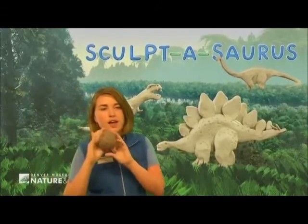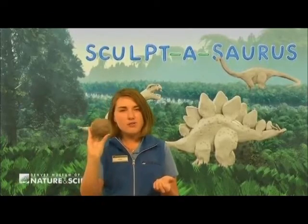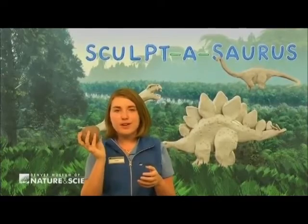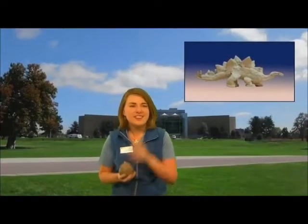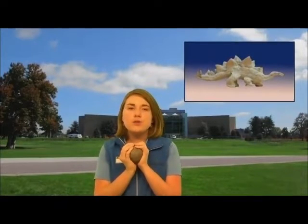Everyone should get a ball of clay about the size of maybe a navel orange or a small softball. Go ahead and start breaking into that clay and just kind of make it into a little ball. With our Sculptosaurus program, one of our goals is really to help students see that connection between art and science.